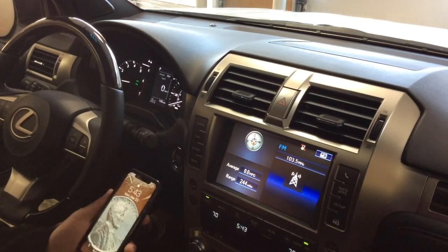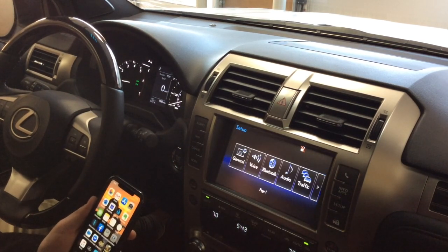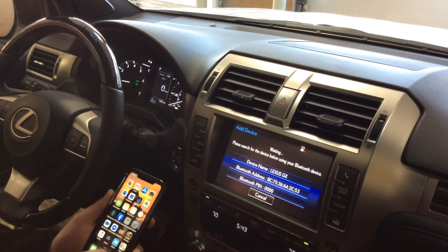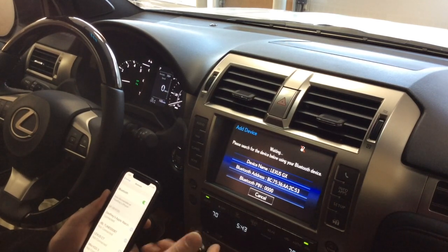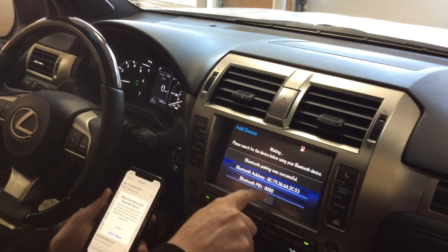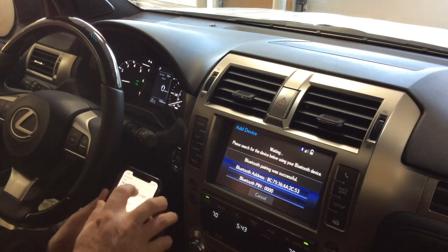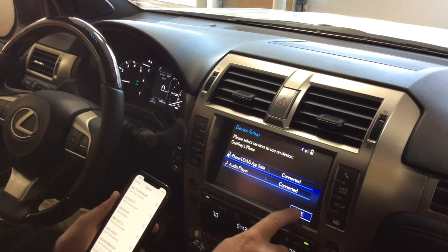Now we're going to show you how to Bluetooth your phone on the GX. Open your phone, go to Setup, then Bluetooth, and click Add. Then on the vehicle screen go to your settings. For Android, same thing — go to Settings and Bluetooth. Wait under 'Other Devices' until it says 'Lexus GX', then click on that. Make sure the PIN is the same and allow your contacts to come over.